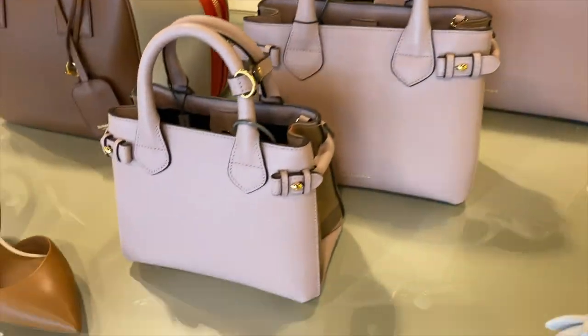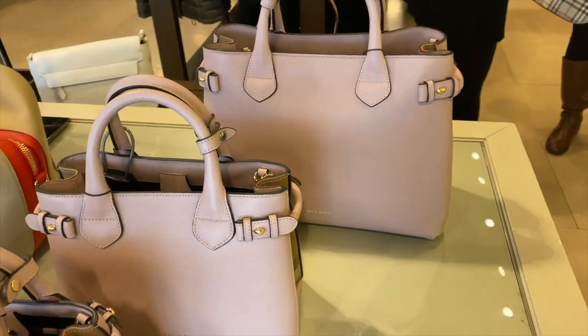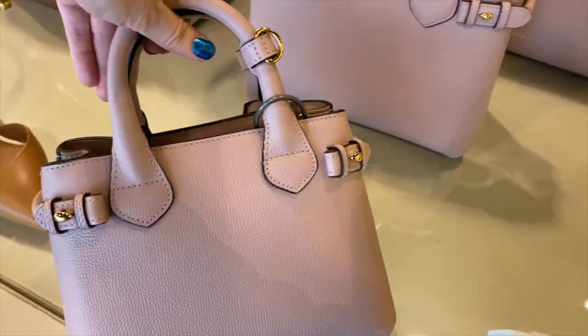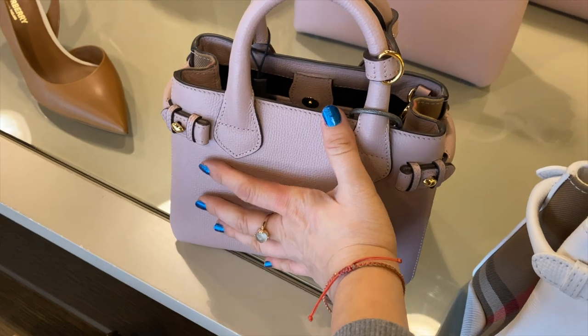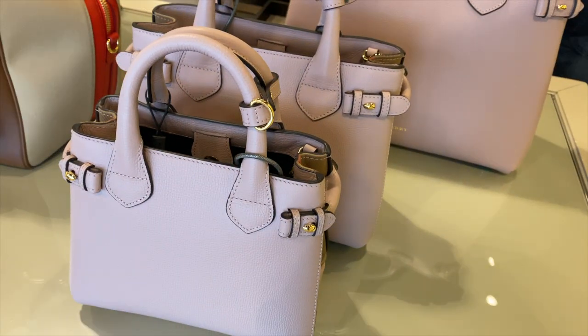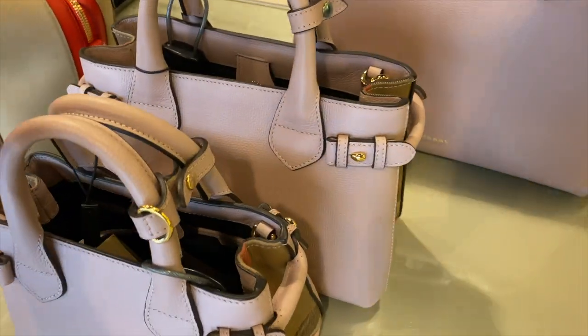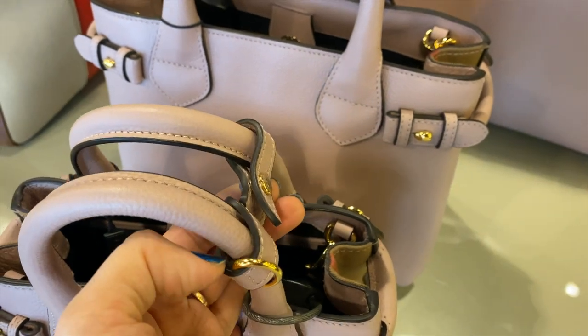First walking into the store, they have these 3 Banners in the front. It's really easy to compare their size: baby, small, and large. The baby size is about hand size. And the small size I think is perfect — it's just a little bit bigger than the baby.